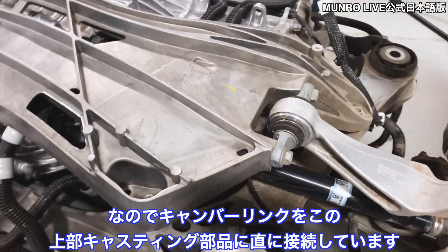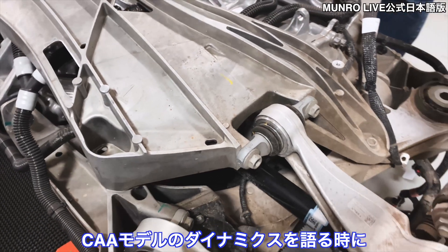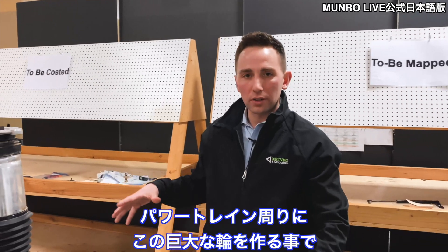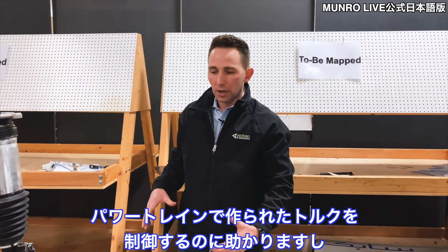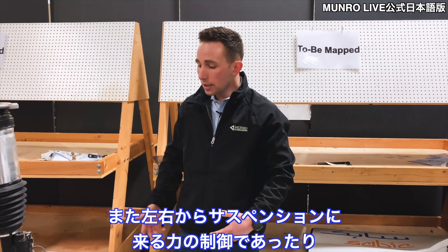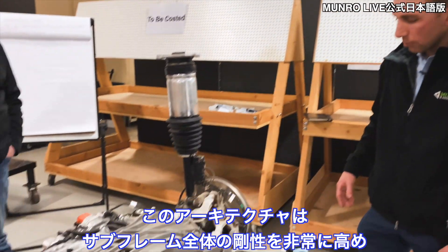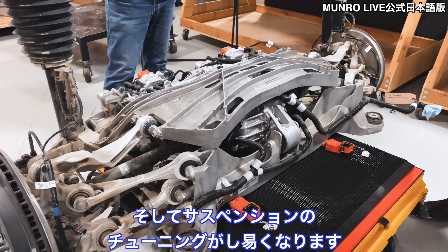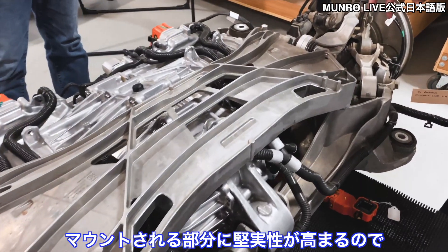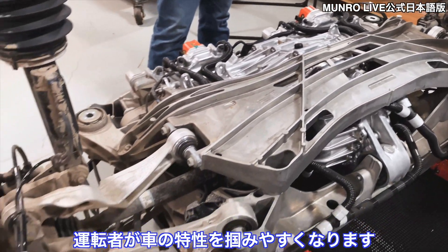This 5000 series casting has taken up the job of managing their upper camber link — they're mounting the camber link directly into that upper casting. There's something we refer to in dynamics when looking at a CAE model called torsional hoops. By creating this giant hoop around the powertrain, it really helps you manage all of the torque generated via the powertrain, as well as the suspension input loads side to side, and in jounce and rebound. This architecture on the entire rear subframe is going to be extremely rigid and allow you to tune your suspension really well.